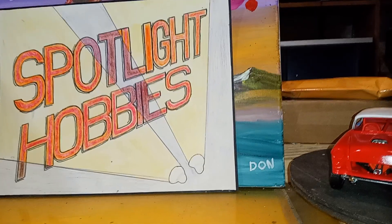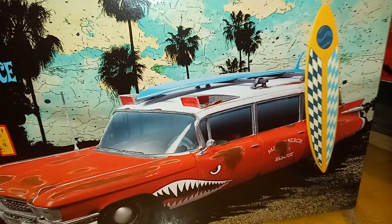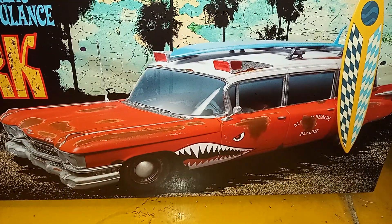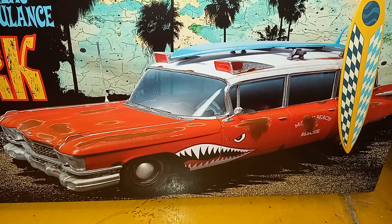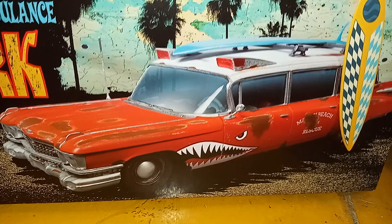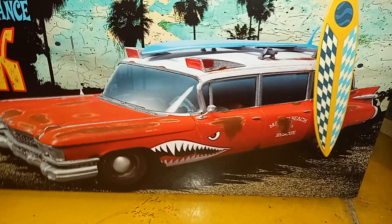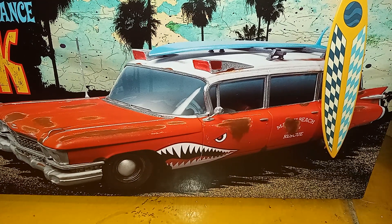I got this in a trade from my good friend Don over at Don's Garage. Everybody knows Don — Don's cool. Go over to his channel and give him a sub, he can use it. I swapped him out of this Surf Shark. I'm a little disappointed — it's totally curbside, nothing underneath, the chassis has everything molded in.